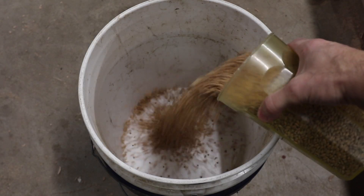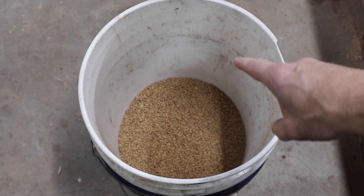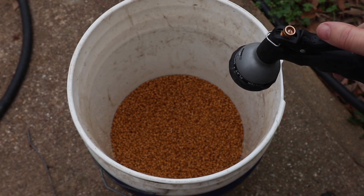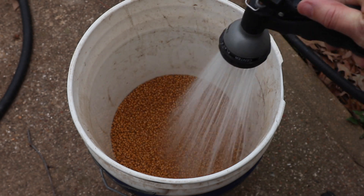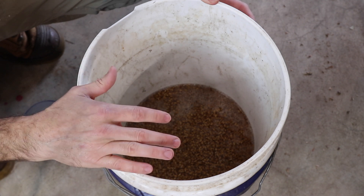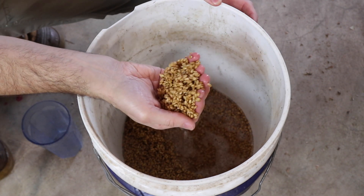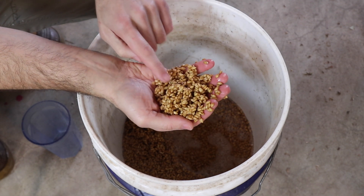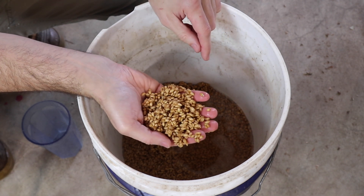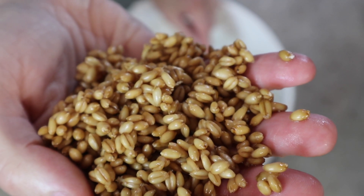Our grain is going to go in our soaking bucket. We're going to cover it with water and soak it for 12 to 24 hours — just put enough water in to cover the grain. The minimum you want the grains to soak is 12 hours; we usually go 24, but since it was the Sabbath yesterday we went 48. At 48 hours you can see that some of the grains are already sprouting in the water, so I need to drain this off and get them into our grow trays.